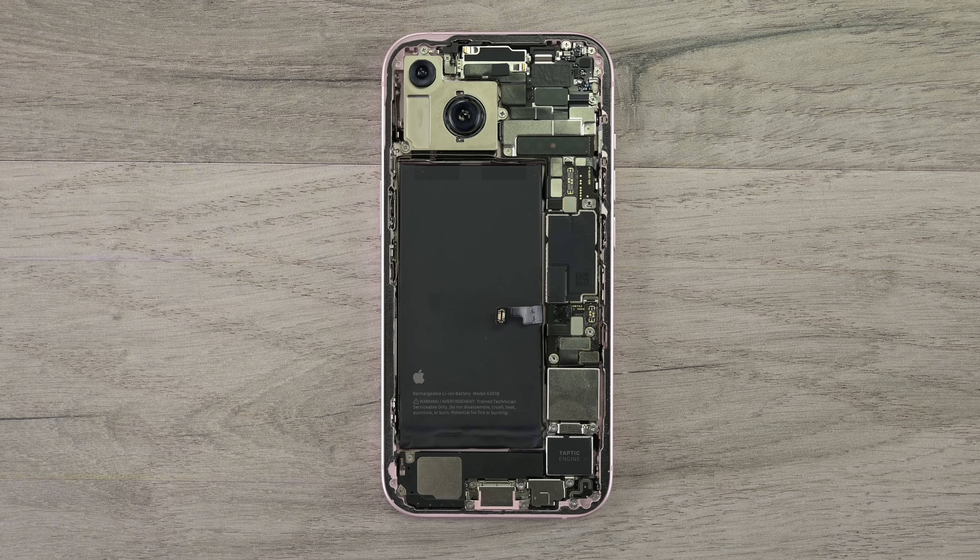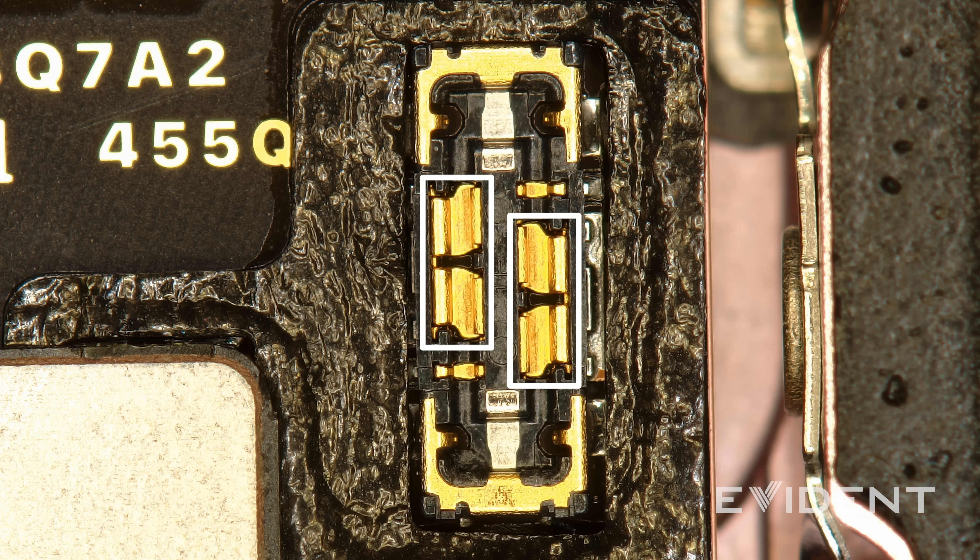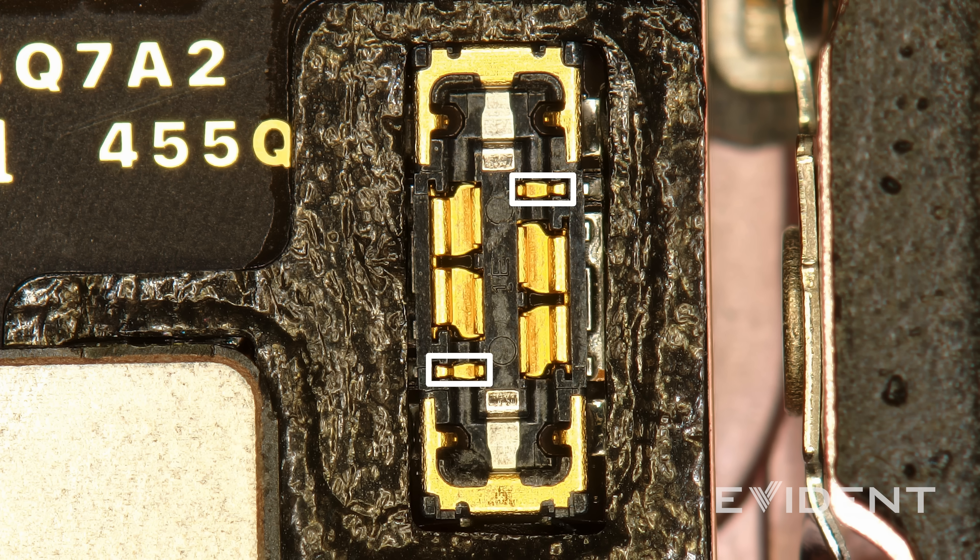Let's take a closer look at the battery press connector. The two larger pins are gold-plated copper contacts — the right side being ground and the left side supplying power. The two tiny pins in the top right and bottom left are probably data pins used by the battery management system.